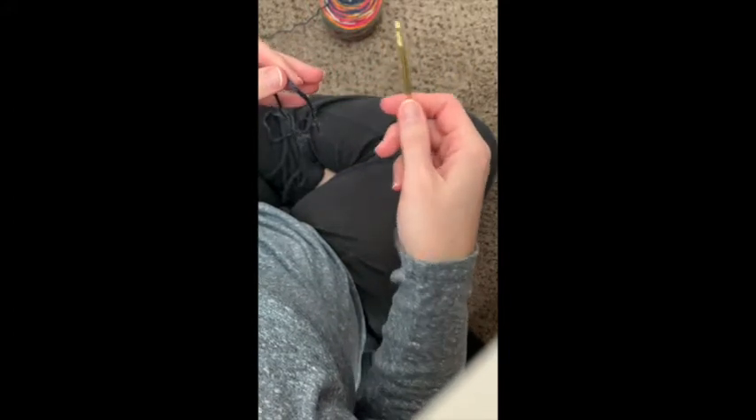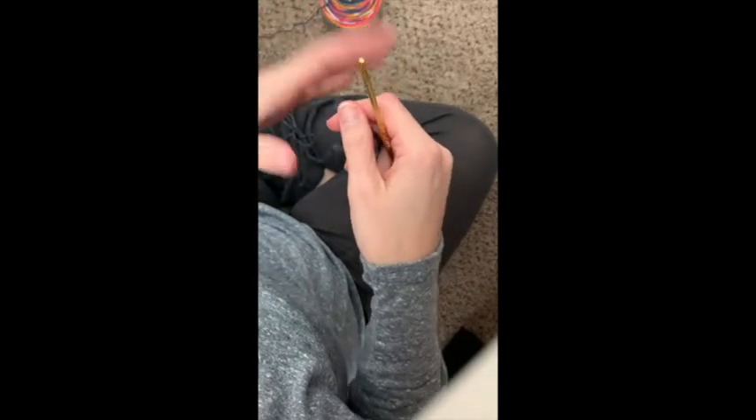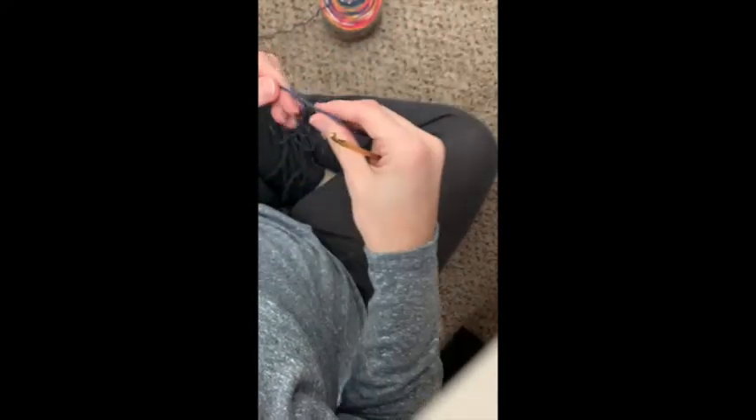I'm right-handed, so I hold the hook in my right hand and the yarn in my left hand, and I control the tension with my left hand. Tension is the hardest thing to learn in crocheting and knitting — how loosely or tightly you work can determine all sorts of things, especially when you start making garments and things that need to be a certain size.